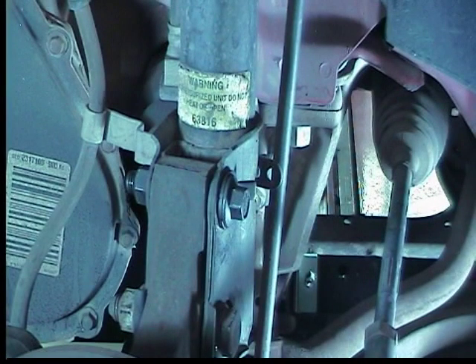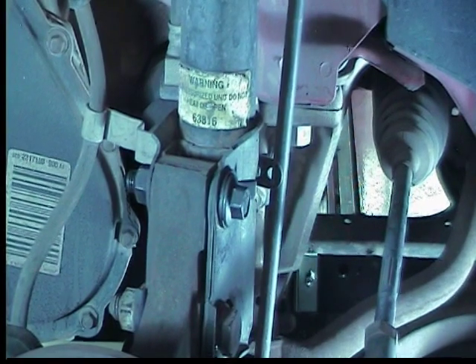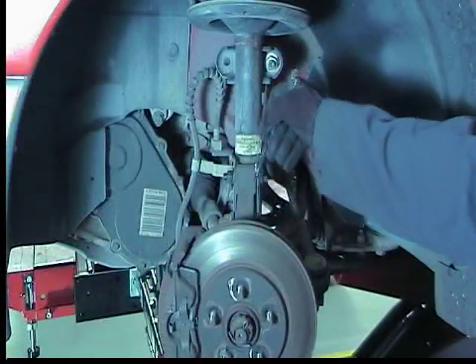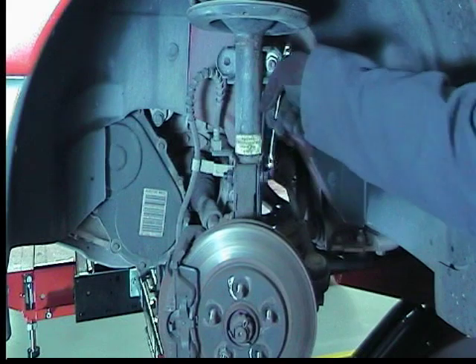For negative camber, position the tabbed washer towards the engine. Now rotate the head of the bolt for negative camber change.